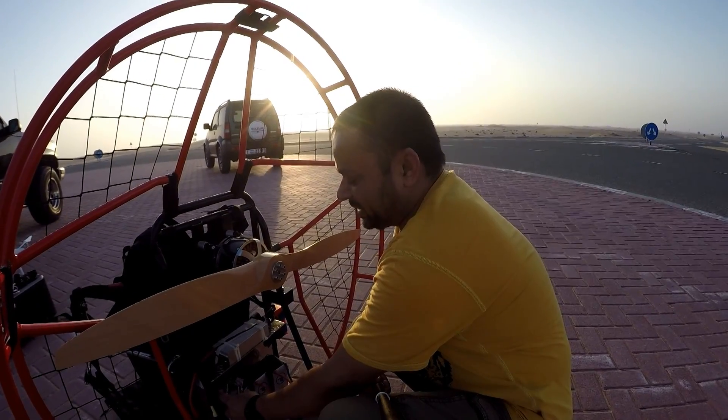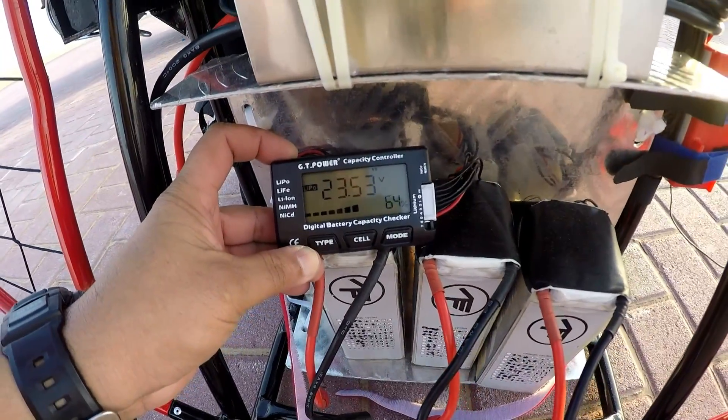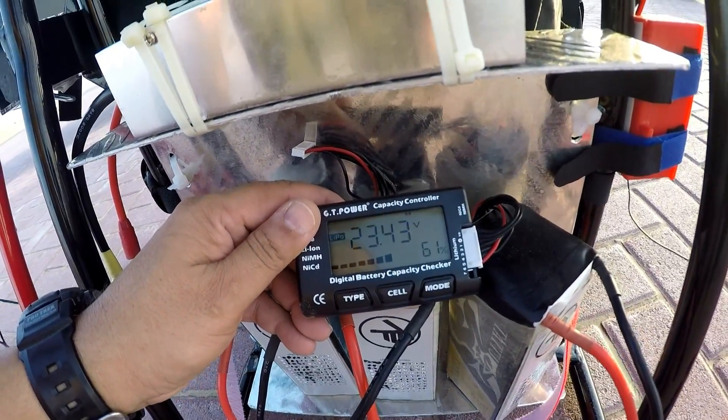Battery one is showing 23.68 volts — that's 68%. Battery two is showing 23.53 volts — 64%. My third battery is showing 61%.